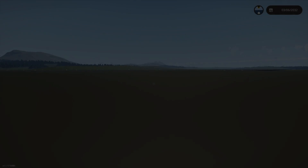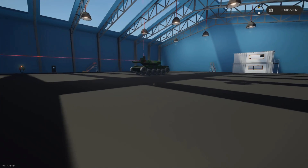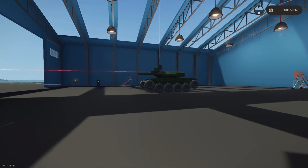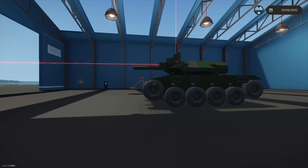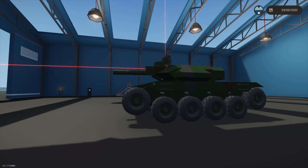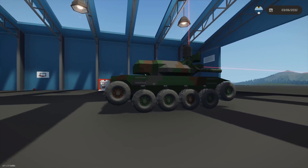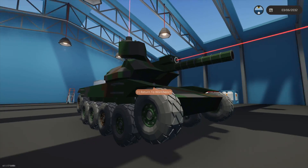Thanks for stopping by and welcome back to Stormworks. Today we're going to be looking at a new creation — the XMBT Mark 2.2. One of the things I want to say is part of the reason Stormworks videos have been scarce is because I've been learning the game.